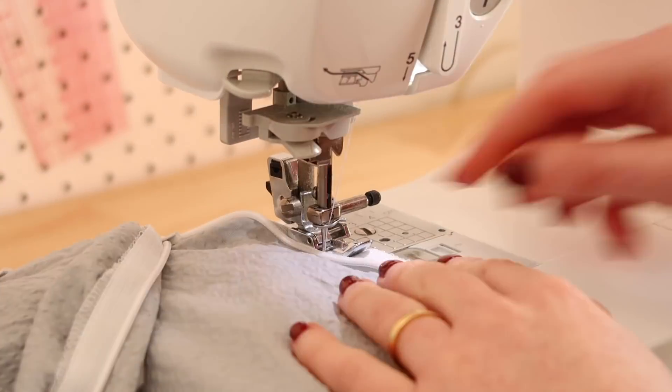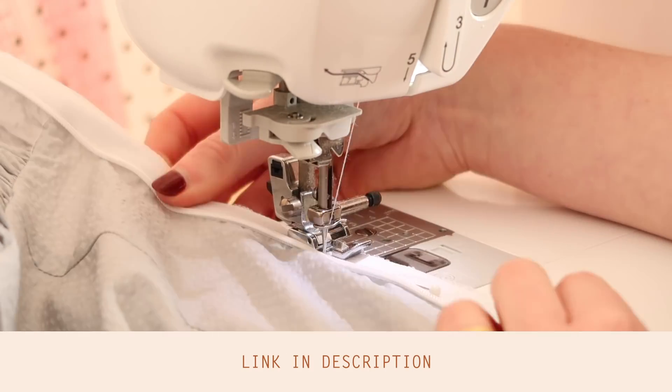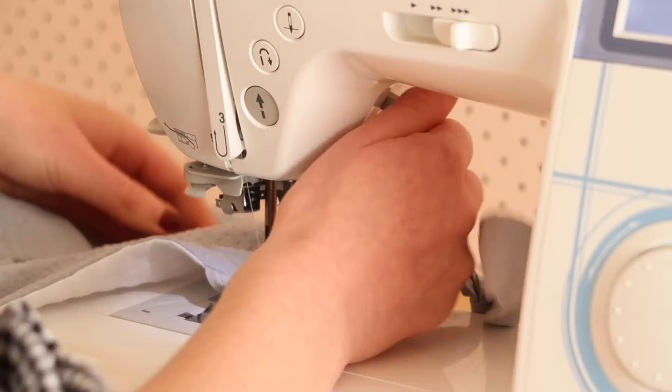Now all that's left to do is put the invisible zip in the back — which I share how to do in more detail in a previous video — hem the entire bottom of the dress, and top stitch along the neck and underarm edge to stop the facing from moving about.